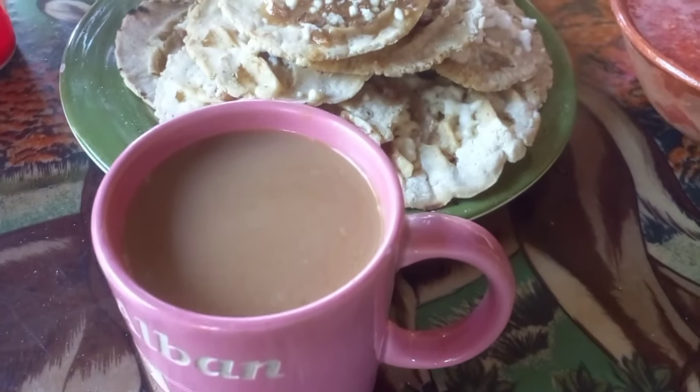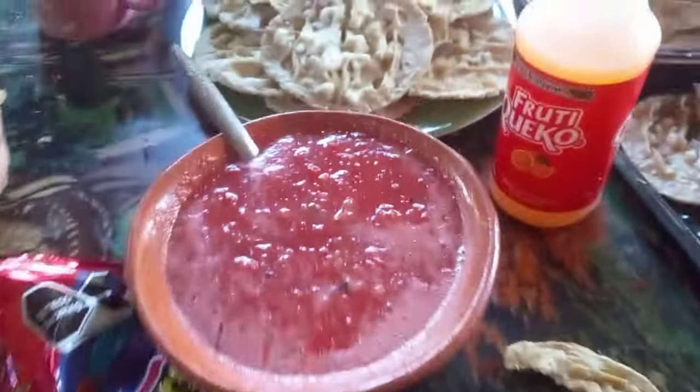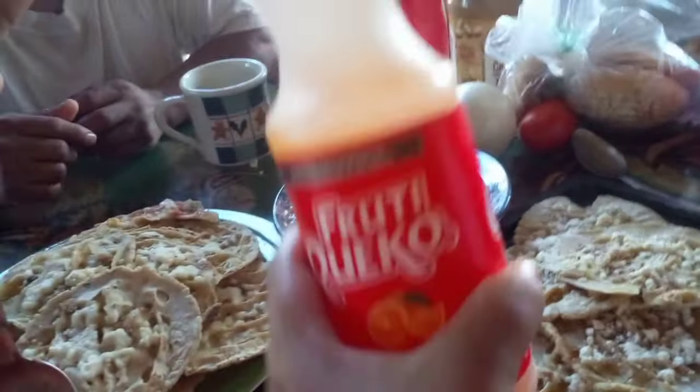Of course, coffee to go with it. Here I got some salsa, some memelitas, and the orange juice.